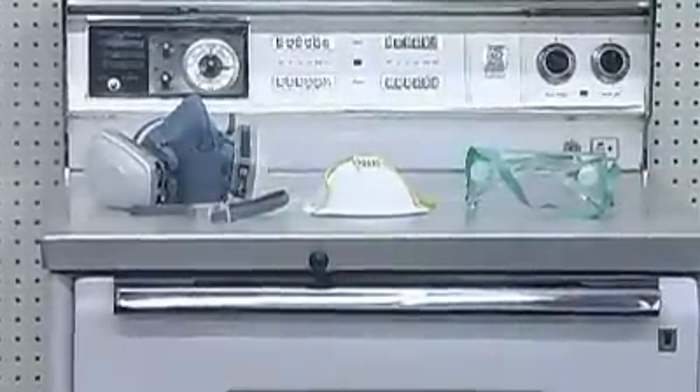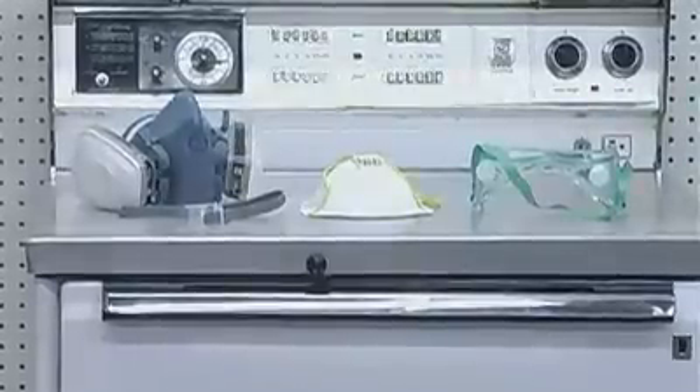Third, start with a clean, bright, well-ventilated work area, an appropriate respirator, dust mask, and eye protection.